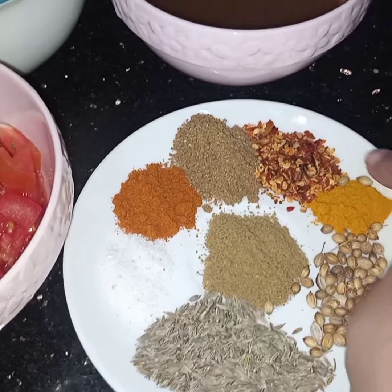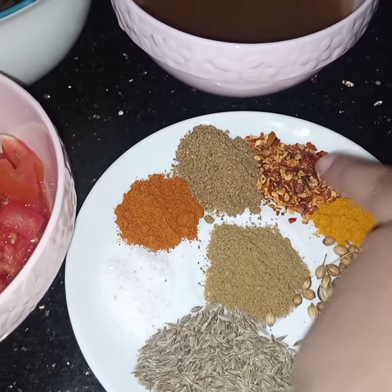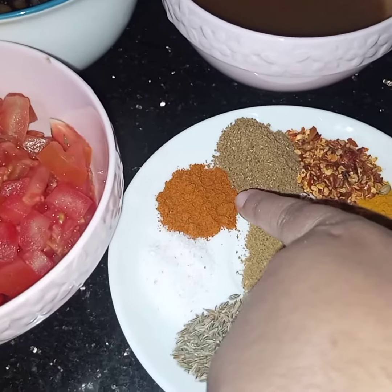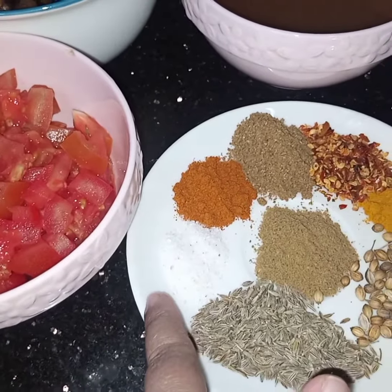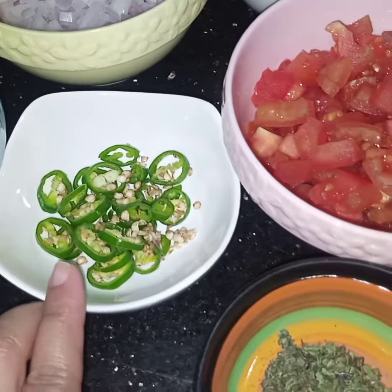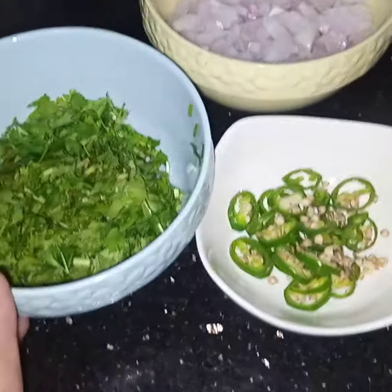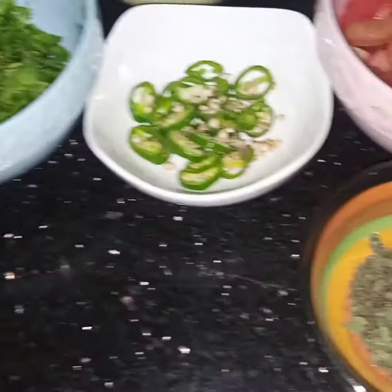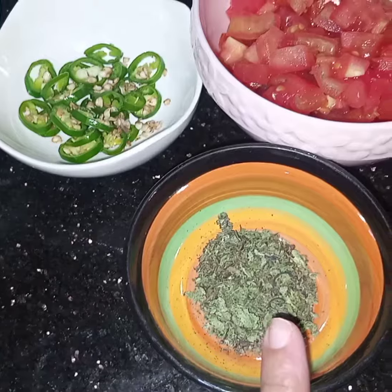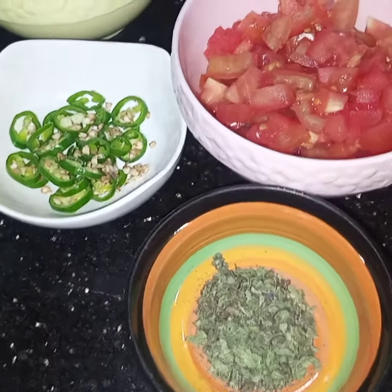1 teaspoon of turmeric, 1 teaspoon of chili flakes, 1 teaspoon of coriander powder, 1 and a half teaspoon of chili powder, salt to taste, and 1 teaspoon of cumin powder. 2 to 3 green chilies sliced, a handful of coriander leaves, and 1 tablespoon of mint. I am using dried mint but if you have fresh mint you can use that also.